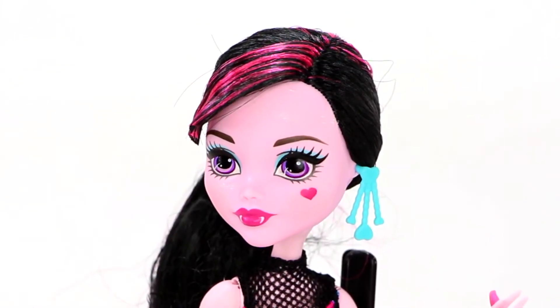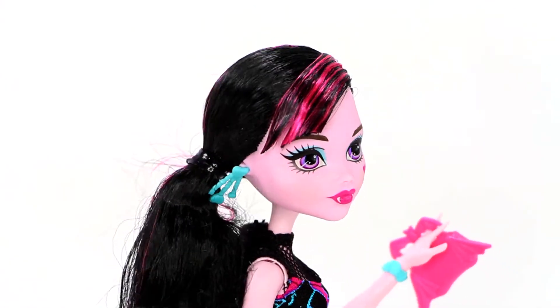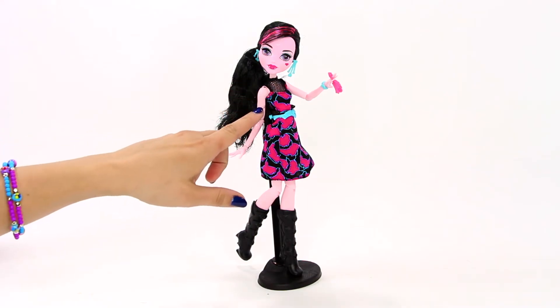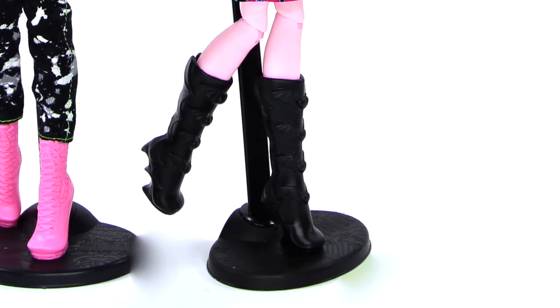Draculaura has a heart on her cheek and fang-tastic makeup. Her black hair with pink streaks is pulled back in a ponytail. She is wearing a pink and black bat-print dress with blue accessories, black high shiny boots, and a fang-lip-decorated clutch.